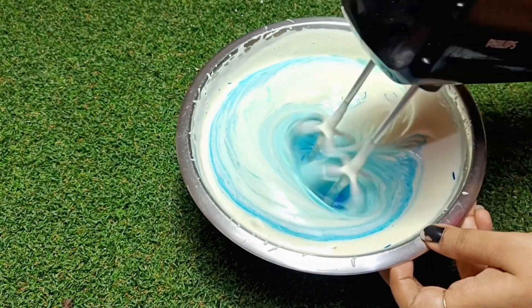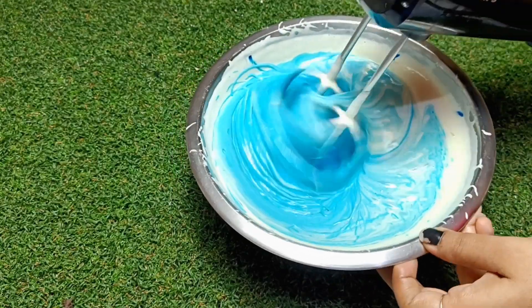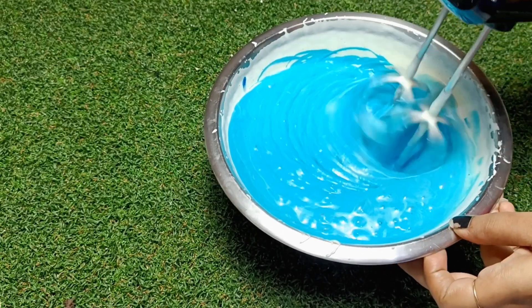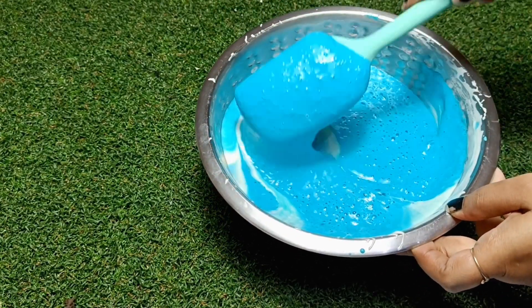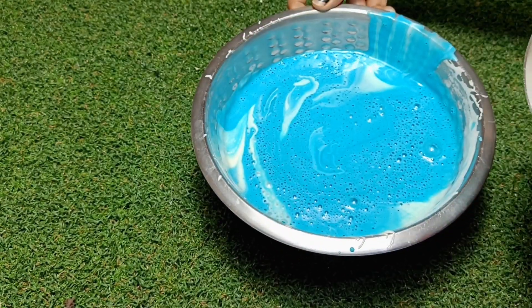I have added 1 and 1/4 cup of oil — I have used sunflower oil. After adding the oil, beat it at low speed for 15 to 20 seconds, not more than that. Adding color is optional — if you want, you can add it or you can skip it.